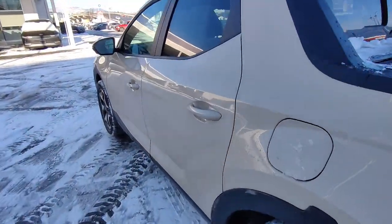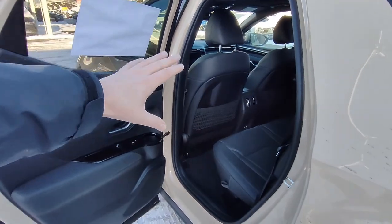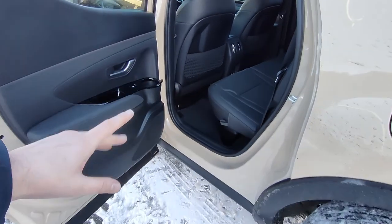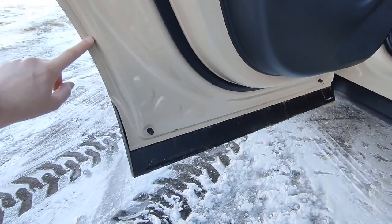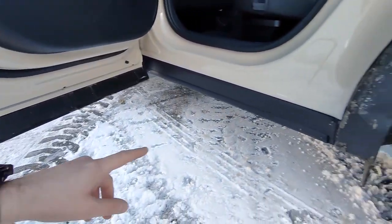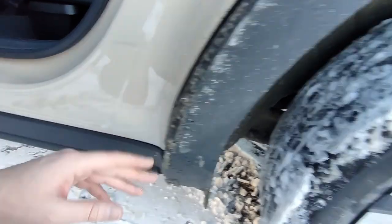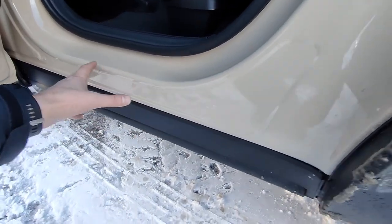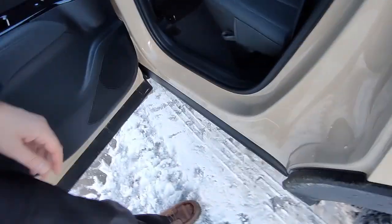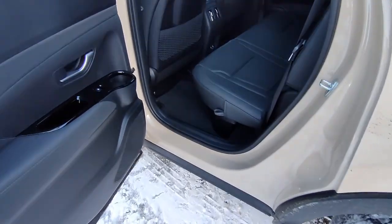All right, hopping in the back. Now before I jump in, I want to show you a couple of cool things. The door comes all the way down to the bottom of the rocker panel, and you'll notice just in this nasty gross weather how clean it is — it's actually got a seal right here. That's important because when you're getting in and out, if you accidentally hit your leg there you're not going to get a dirty pant leg. They do that on all four doors.